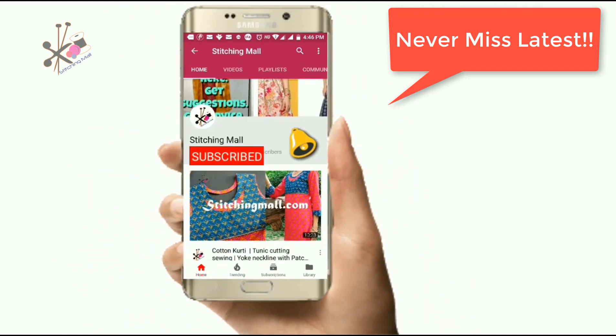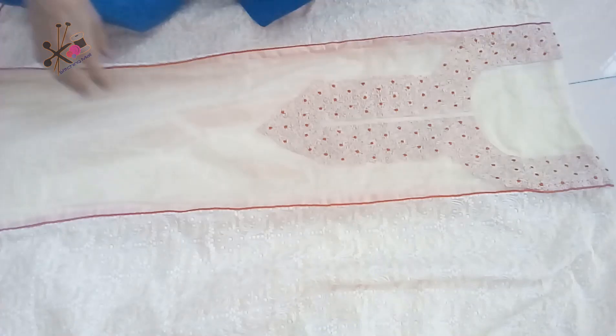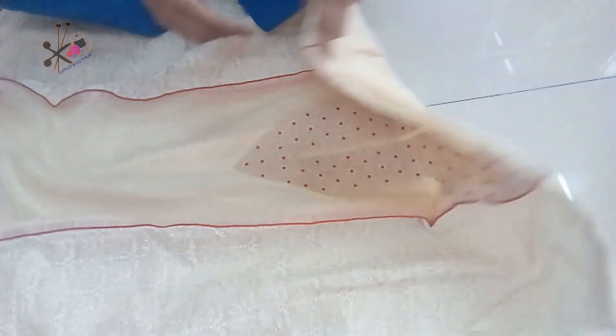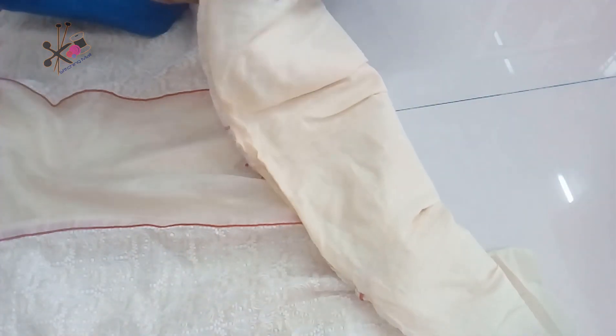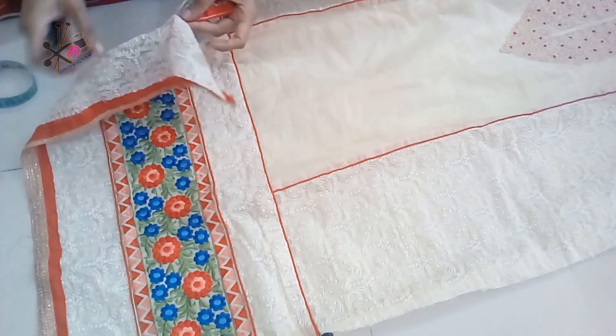These are the measurements — you can check your measurements and based on that note them down on a piece of paper. It's better that you wash your suit before we start cutting, but if you think the color may bleed then don't wash it — get it dry cleaned.